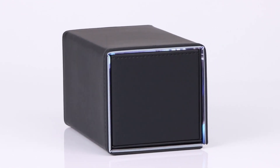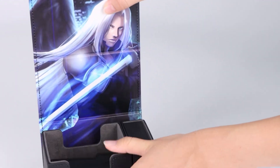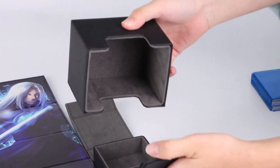Inside you'll find roomy compartments capable of holding 120 single-sleeve trading cards or 100 double-sleeve cards. Perfect for Yu-Gi-Oh, Pokemon, Magic: The Gathering, Final Fantasy, One Piece, Digimon, and more.